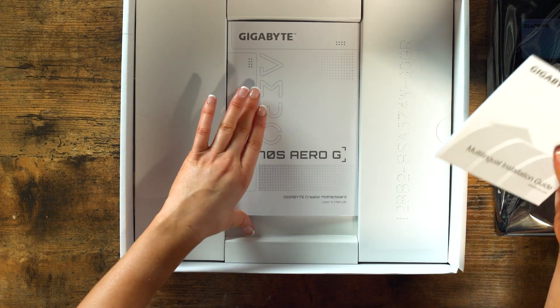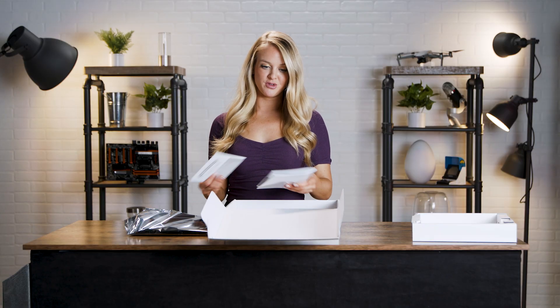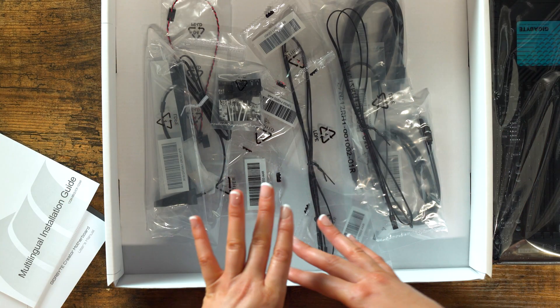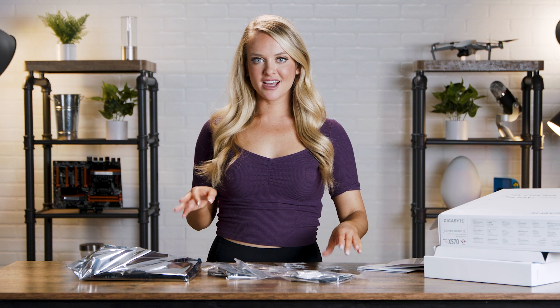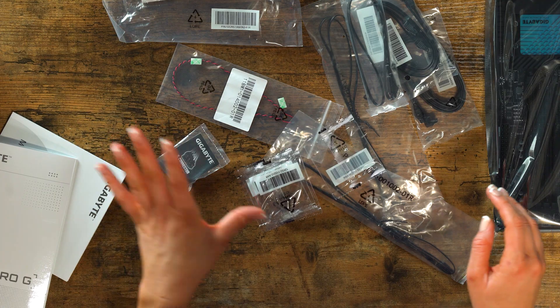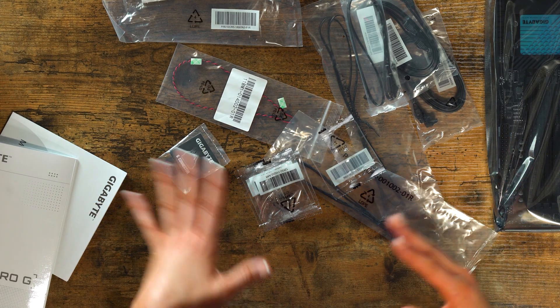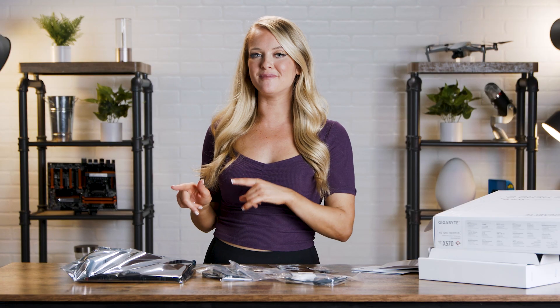We've got the installation guide and we've also got a user manual — these are super important. Now underneath that we have all of these different cords and connectors. You've got your G connector, a couple of SSD screws right out of the box. There's a lot of equipment here and a lot of connectivity. Let's get to the main event.